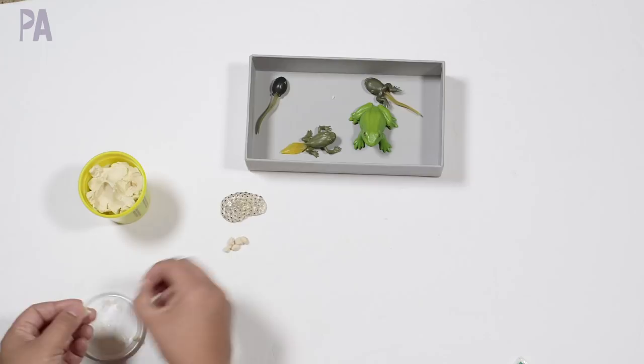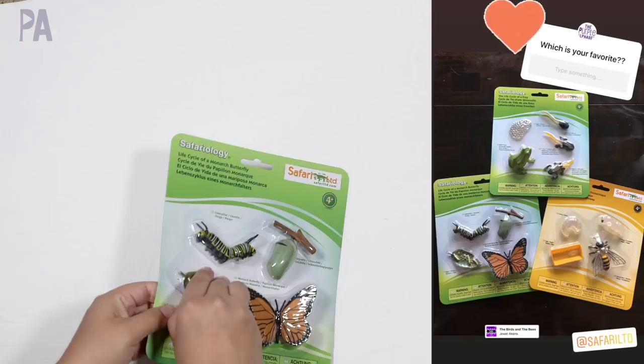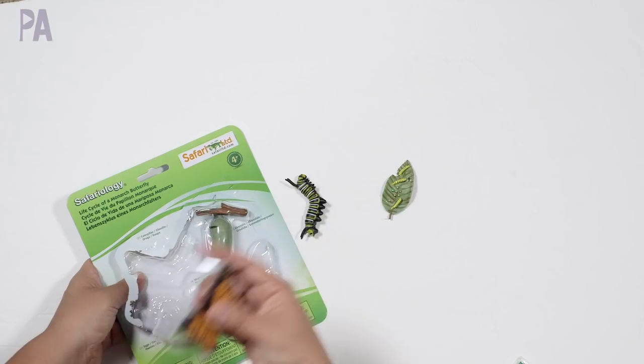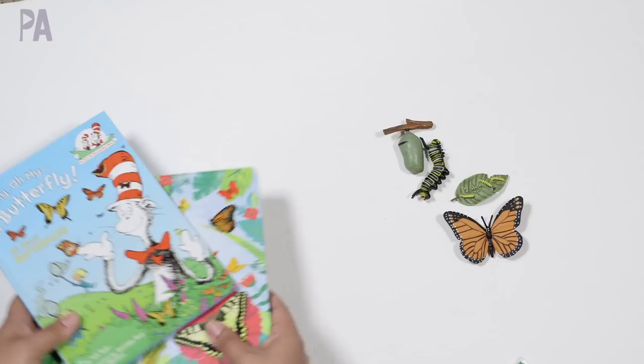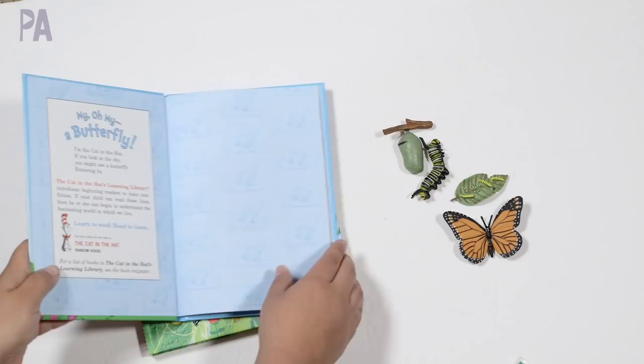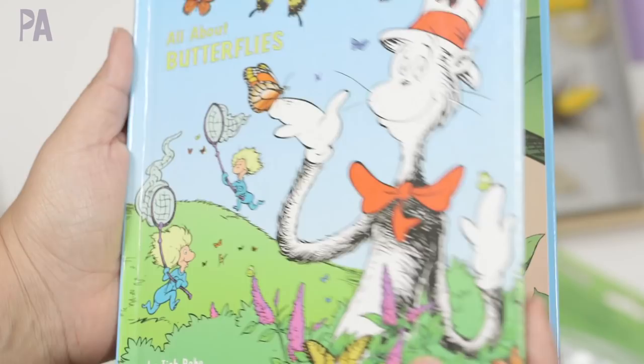Let's move on to the butterfly kit. Over on Instagram, I asked you guys what your favorite was out of these three sets, and a lot of you guessed that my favorite was the butterflies. Here are the eggs, the caterpillar, the adult monarch, and the chrysalis. I have two book recommendations for this set. The first is called 'My Own My Butterfly' — it's a Dr. Seuss style book that goes through the whole life cycle of a butterfly plus additional information about what butterflies do, their parts, how they migrate, and different types of butterflies.